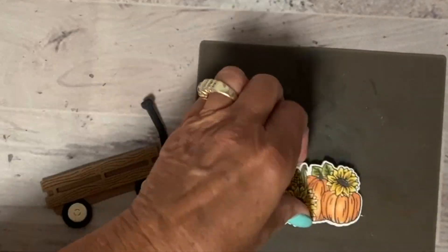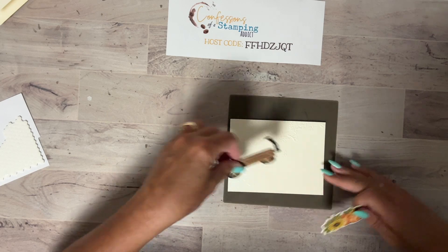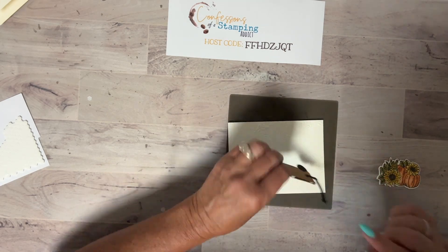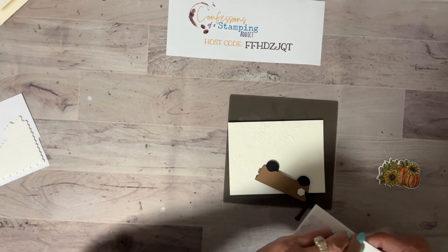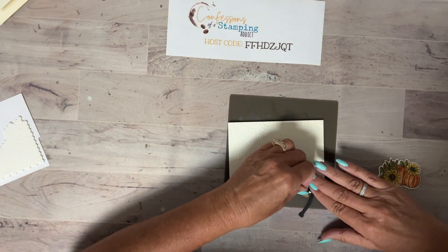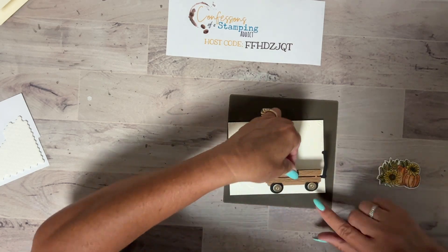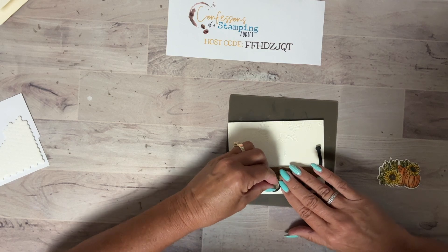The next thing is to put these pumpkins in — isn't that pretty! Let's get this onto the card. I would say place it like this. Let me put dimensionals on the back. This did not take very long — I thought it would take longer to make this; even the coloring went fast even though I sped it up.